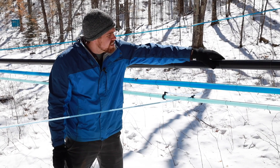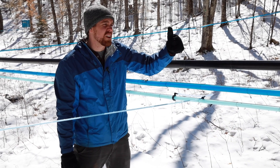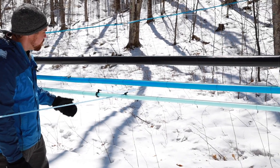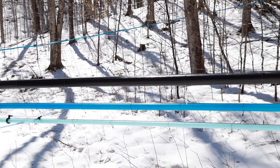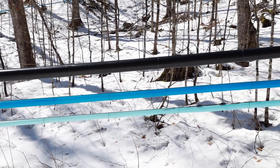We have wire ties that keep it tight to that high tensile wire so we don't have any dips that can cause freeze-ups — those can be issues for getting sap when it starts flowing the next day and thaws out. We want to keep that line flowing at least 2% slope downhill and we don't want any dips in it.